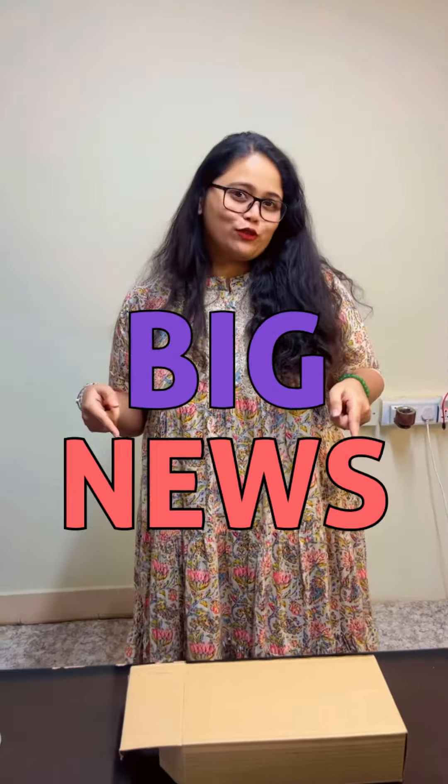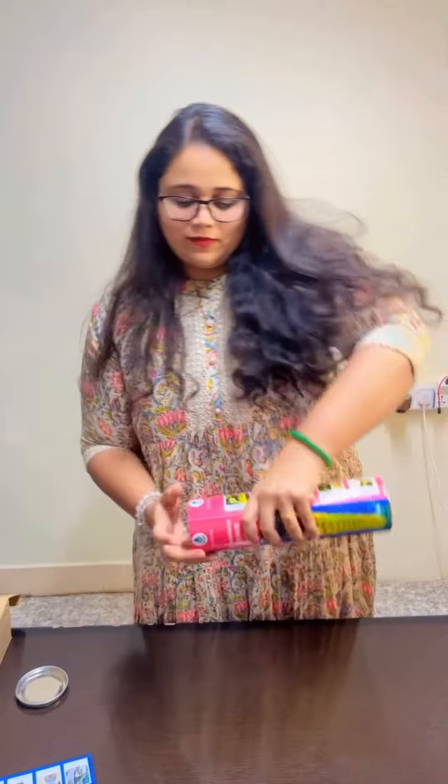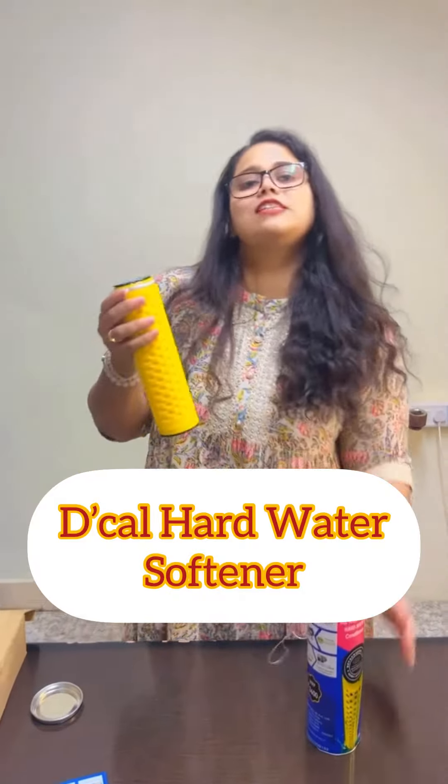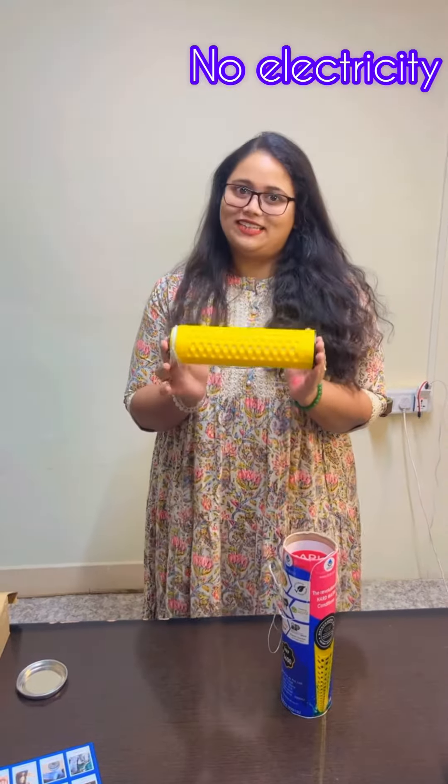Let me unbox the solution for you. And here you go. This is Decal Hard Water Softener. And guys, do you know, this doesn't require any plumbing, electricity or maintenance.